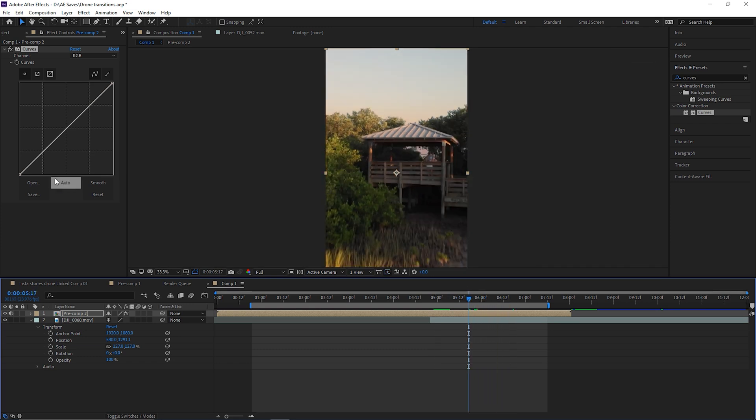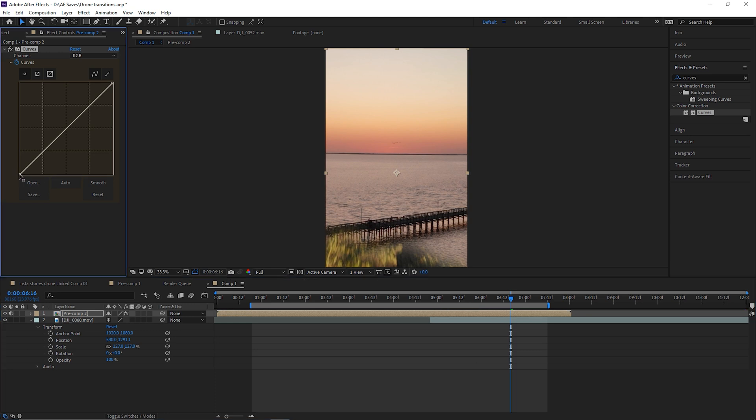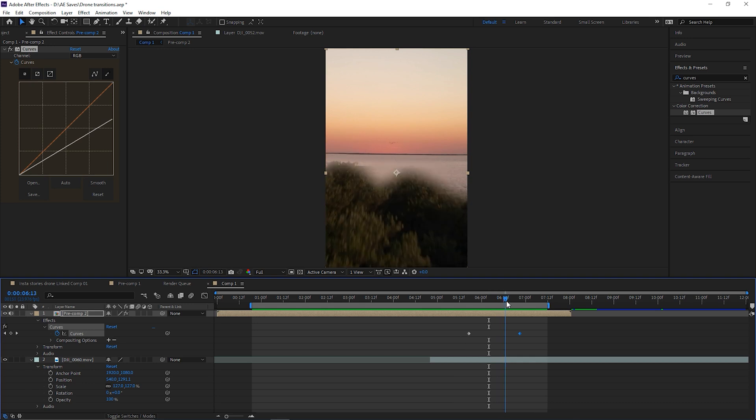So I'm going to keyframe it — have it normal, go a few more frames, and then have it get dark to match that bridge. Now I've got that adjusted — as you can see, as it gets closer and closer to the next shot it just gets darker and darker.